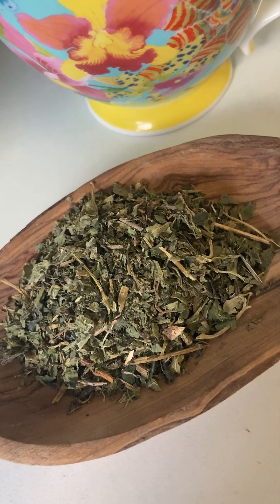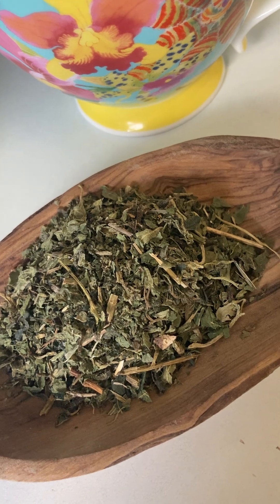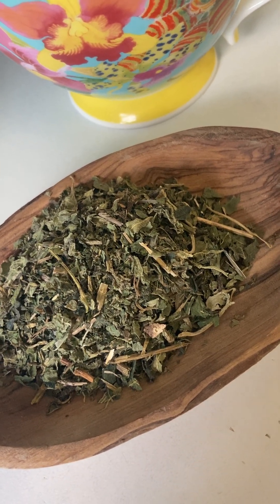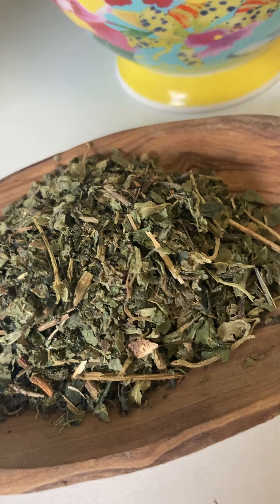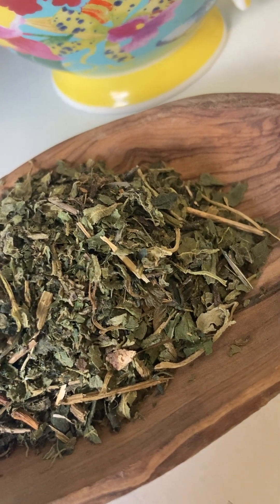Hello everyone and welcome back to my channel. If you're battling summer allergies you're in the right place, because today I'm going to show you a natural remedy using nettle leaves. Nettle leaves are a fantastic herb known for their anti-inflammatory and anti-histamine properties.